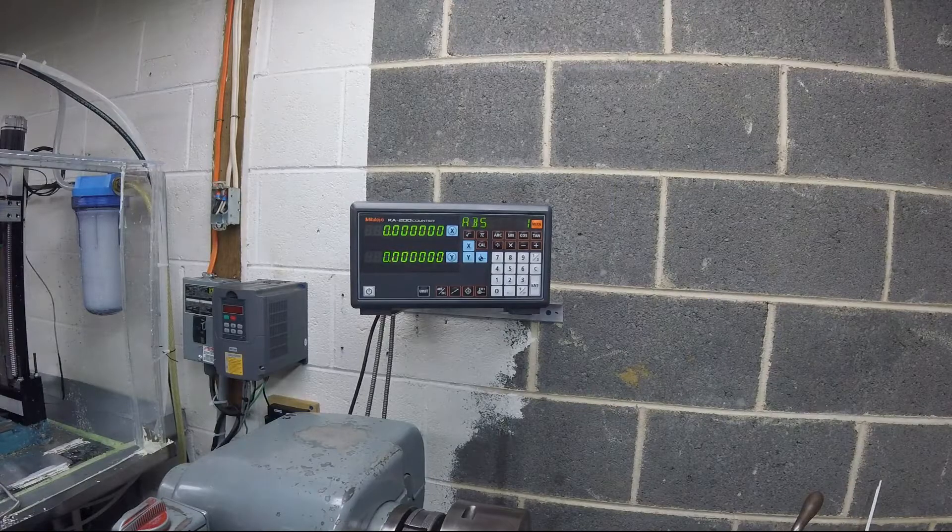Alright, so this is my DRO. This is before ball screw compensation — this is what the machine does before you do it. These are half-inch movements — you'll see how off the machine is. That should be one inch, one and a half, two inches. Now, this is with the compensation on. We're within one ten-thousandth of an inch — twenty millionths of an inch — two ten-thousandths of an inch. This is one pass that I've tweaked in. One to two ten-thousandths of an inch between where it is and where it should be.